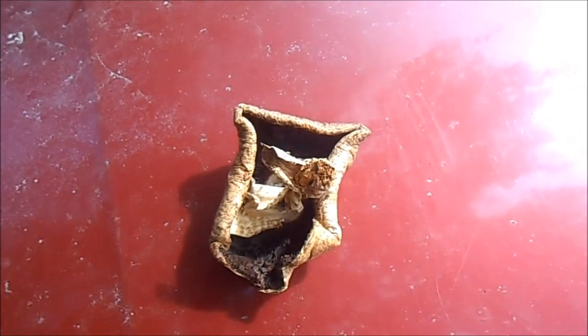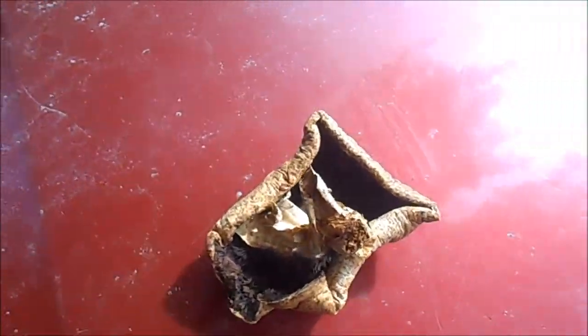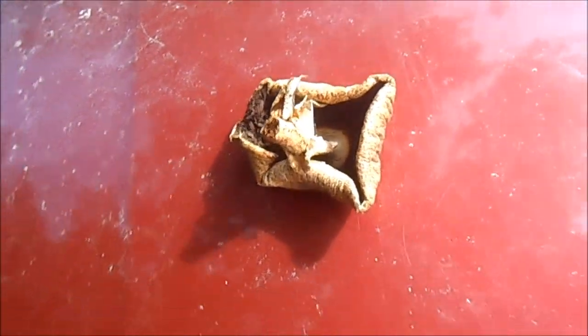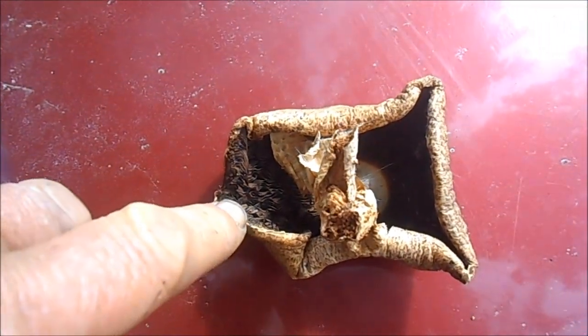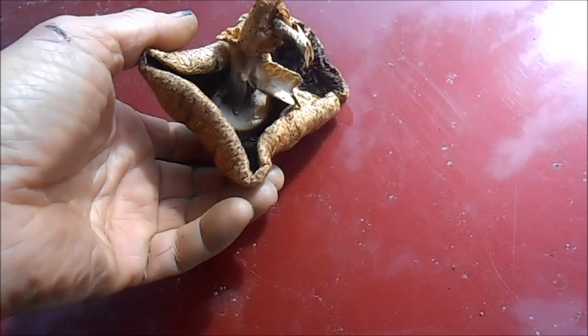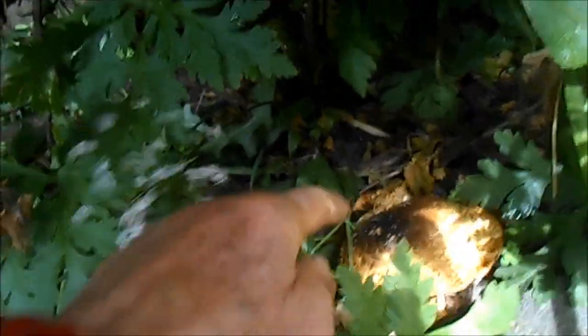Here's one of the Agaricus mushrooms that was actually fairly big — it's been dried. I'll take them in, let them dry out in the sun, then stick them in my car on the dashboard until they get crispy. When I first pick them, I always cut the stem rather than pull the whole thing up. When you set it down on paper, you'll notice brown spores have dropped. You can take that paper and bury it in various places in your yard to propagate them.